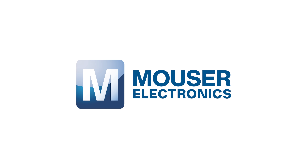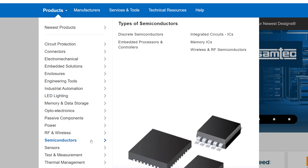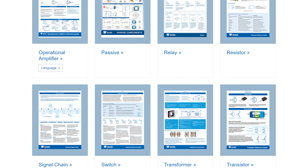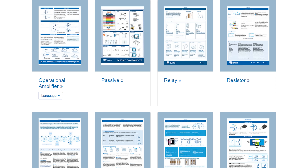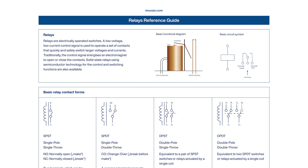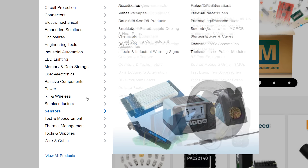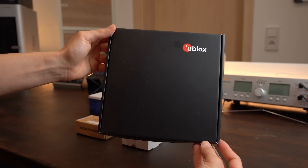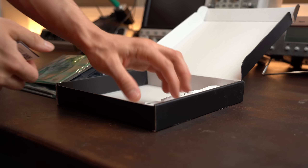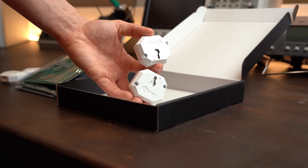This video is sponsored by Mouser Electronics, who not only offer all the newest electronics components and development boards that I have been ordering for years, but they also recently created awesome reference guides that you can use to get a very good overview about a certain topic or component. So check them out through the link in the video description. Also, a special thanks to uBlox, one of Mouser's electronics suppliers, for providing the very interesting XPLR AOA2 Explorer kit used in this video.